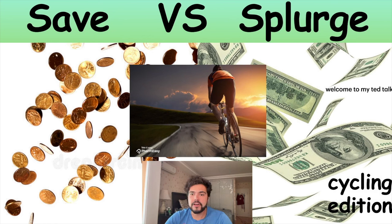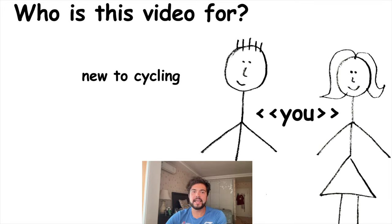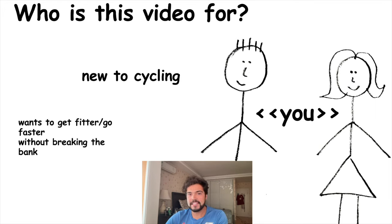Hello and welcome to Save vs Splurge. In this episode I will be telling you where you can save money and where you should spend more. This video is for people who are new to cycling and want to get fitter without having to spend loads of money, or who want to know where it is worth spending money and where it's worth saving.